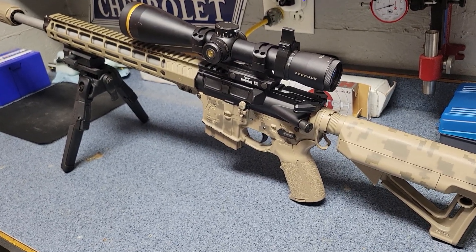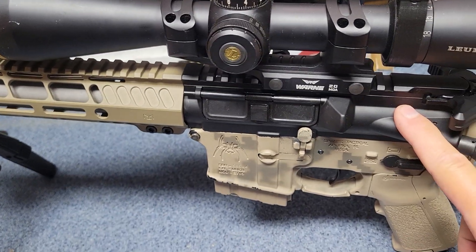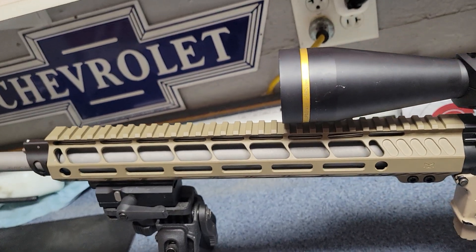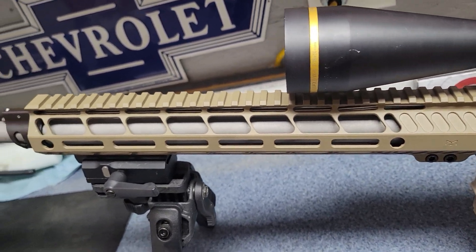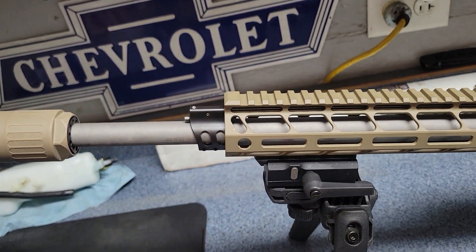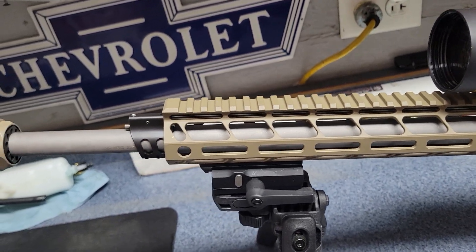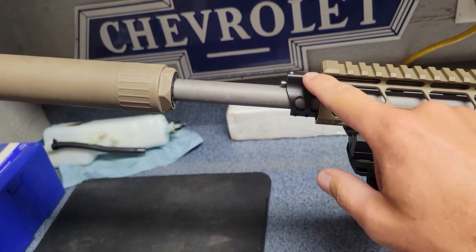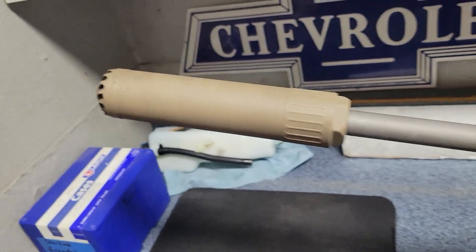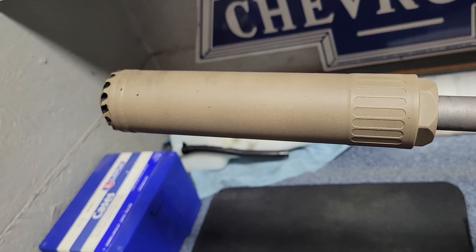Here we are with the completed build. This is my Stag Arms left-handed upper receiver, AR Stoner free-floated handguard, the Craddock Precision RTR barrel in 22 ARC, and the Huxworks or OSS suppressor on the end — we just looked at the gas block in the last part of this series.